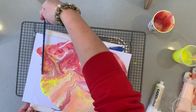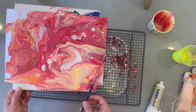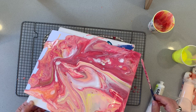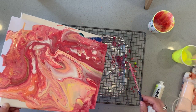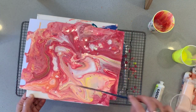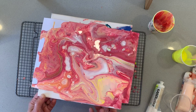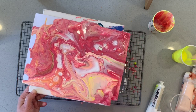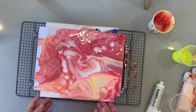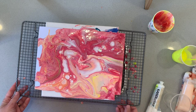You can sort of guide the paint very lightly if it's not really moving for you, but you don't want the colours to mix too much. Try not to overwork it — the more you move it around, the more the colours will mix together. We want to try to keep them separate, so I'm going to let that dry for a very long time, probably a few days. It's still dripping off the side, so make sure you use the tray.